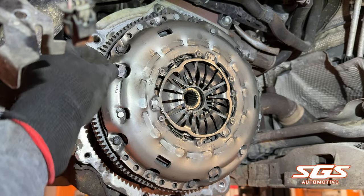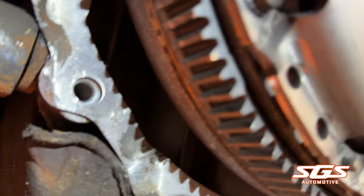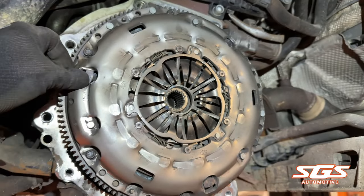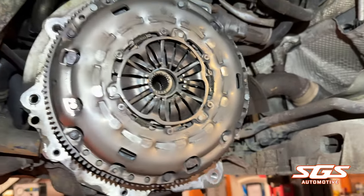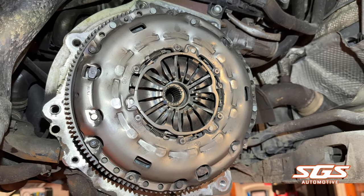We've now got the gearbox off — look at the state of that flywheel. It definitely needed a new one, so we'll get the new clutch and flywheel fitted, get the box back on, and that's another job done.